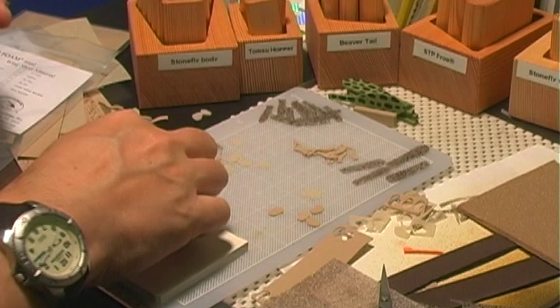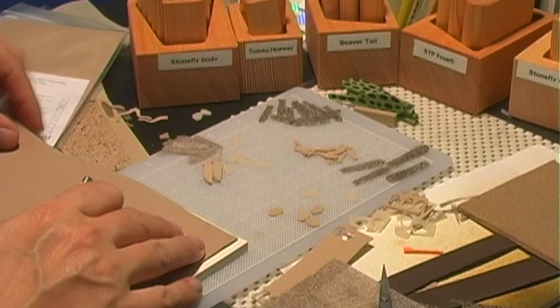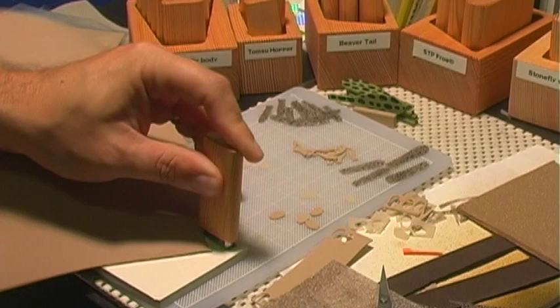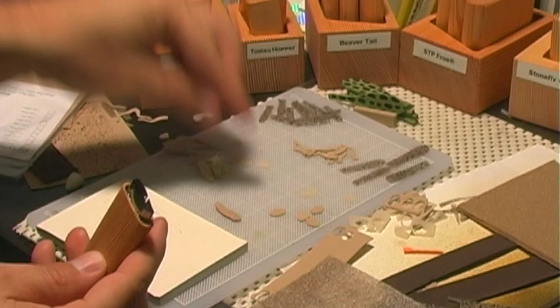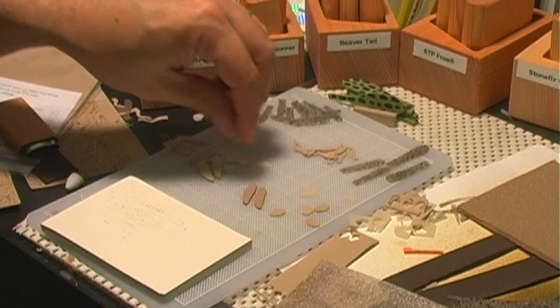The next part is the hopper body, and again that's very simple. I'm going to take some two millimeter foam, place that on our cutting pad, press it down, and we've got our piece. We actually do two of those, so I'll just cut the next piece — and there we have our two body pieces.